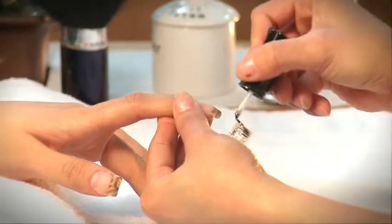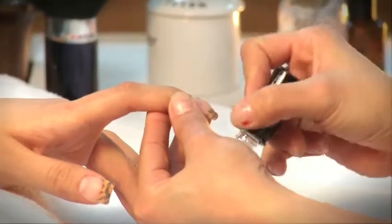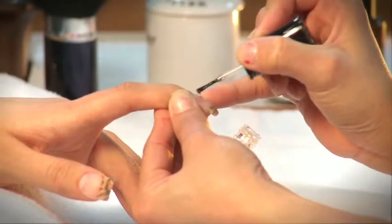Complete your full set of art nails by applying top coat or gel top coat. If you are using gel top coat, cure all nails with a UV lamp.